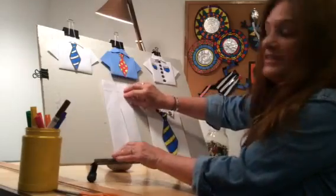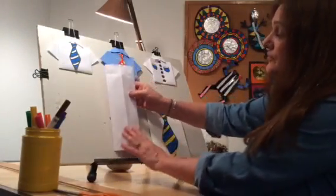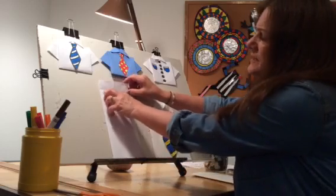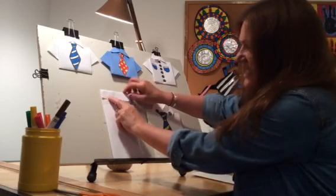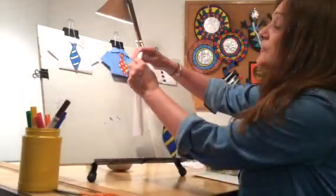Then you're going to fold the other side in. Then you're going to turn the whole thing over, and you're going to fold about an inch of the top over, and then you're going to turn it over again.